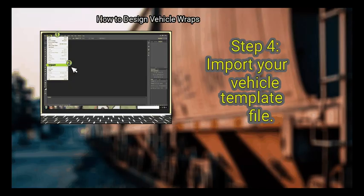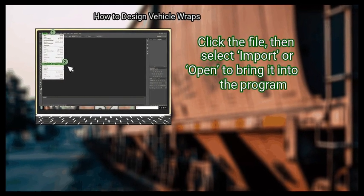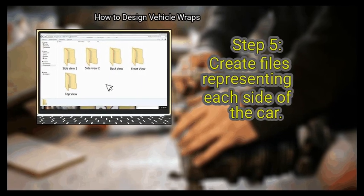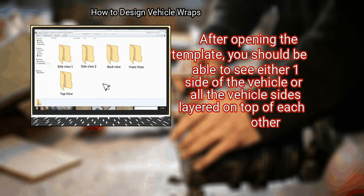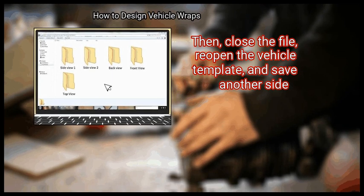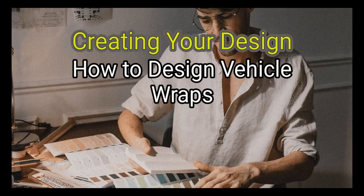Step 4: Import your vehicle template file. Open your image manipulation program, look for the Import option, select it, then locate the vehicle template file on your computer, click the file, and select import or open to bring it into the program. If your template does not open, check any readme or instruction files included with it. Finally, create files representing each side of the car. After opening the template you should see either one side or all vehicle sides layered together. Save each side as a separate working file — in Photoshop these are known as .psd files.